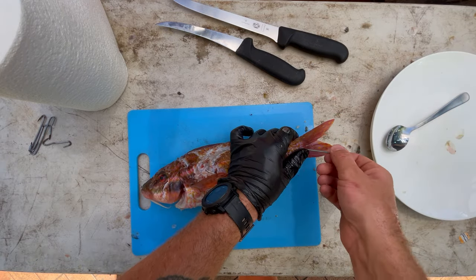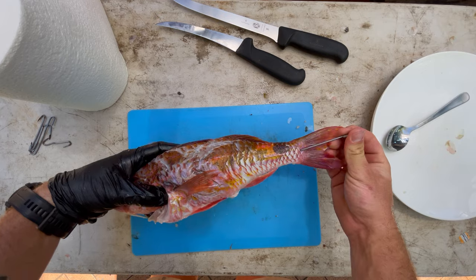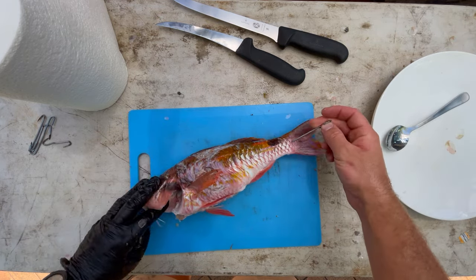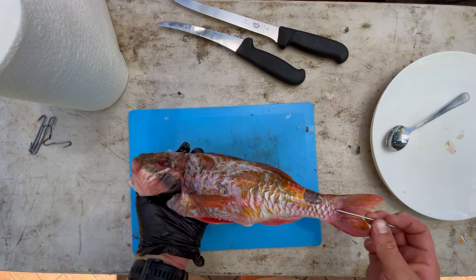Hook in through the tail, make sure it's in nice, and then this lad can go to the fridge, ready to sit for a few days. Thinking for the goat fish is that we're going to make a lemon myrtle butter and then do another one with some saltbush pesto.